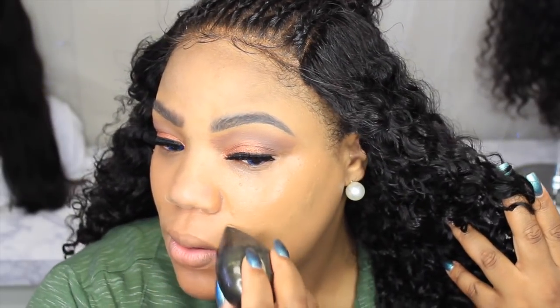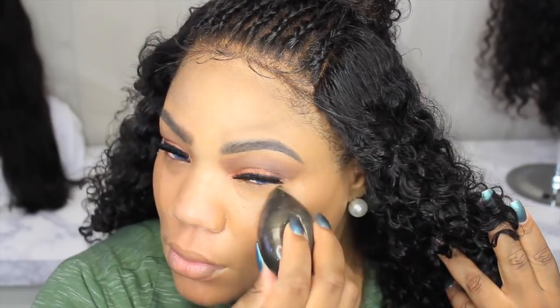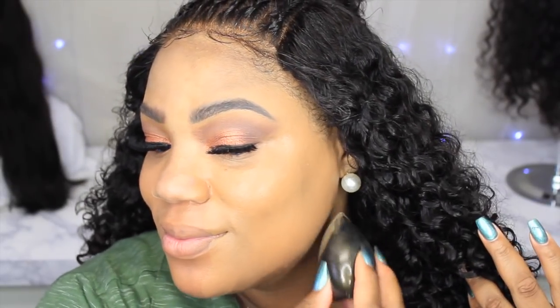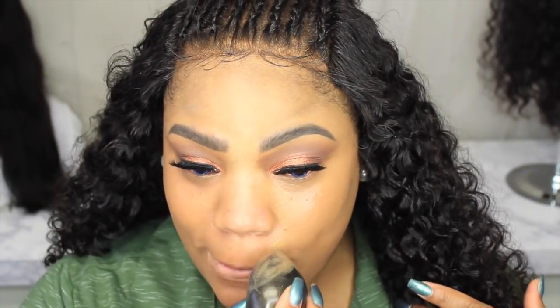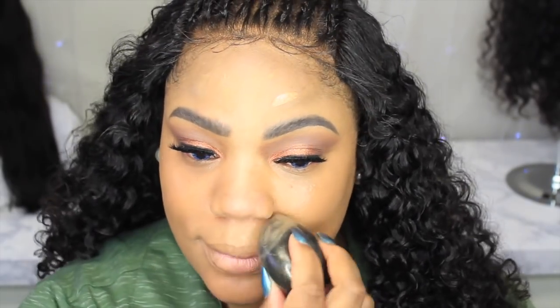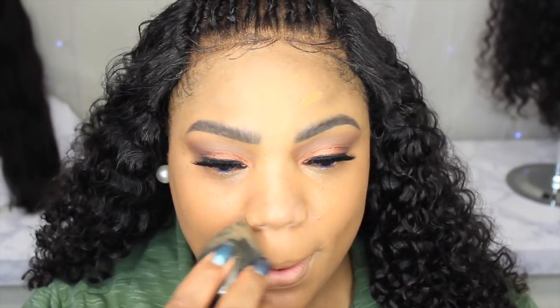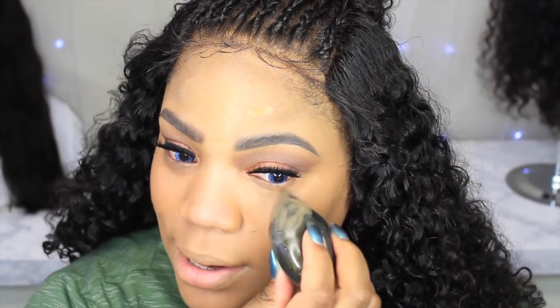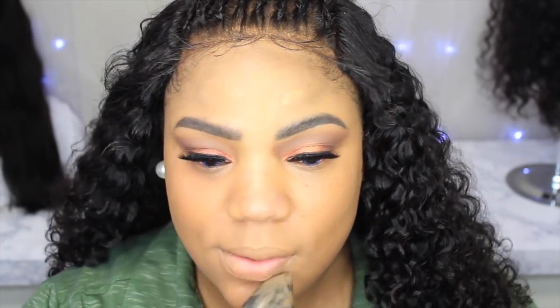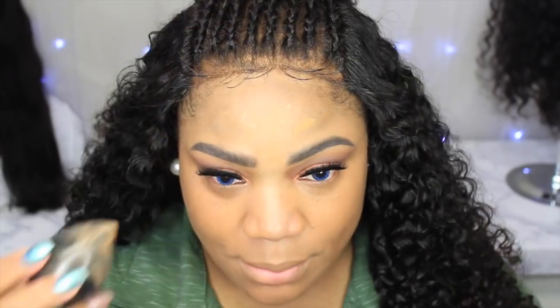I dabbed it again because I'm getting to my mouth area — I have dark pigmentation there and I want more coverage. I really like this, you guys! I'm going low on product so I might need a little half pump. It's seamless — no lines of demarcation or anything. Y'all, do you see this? I don't know why people are not reviewing this product.